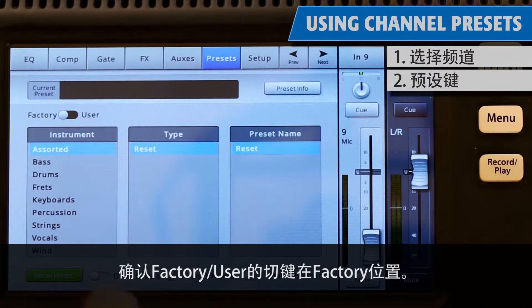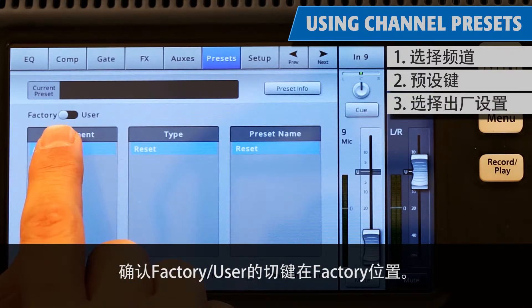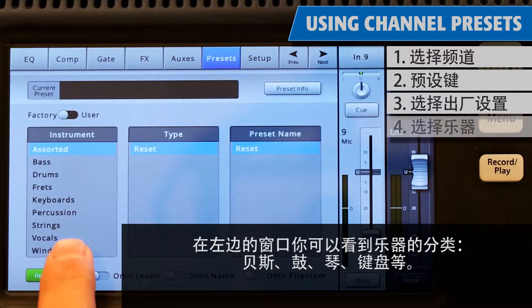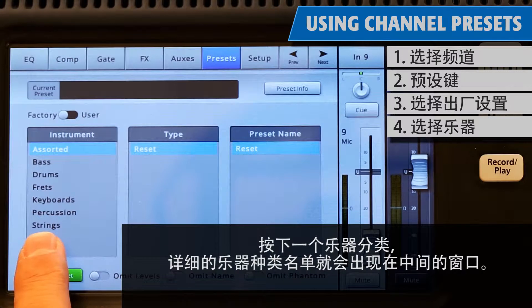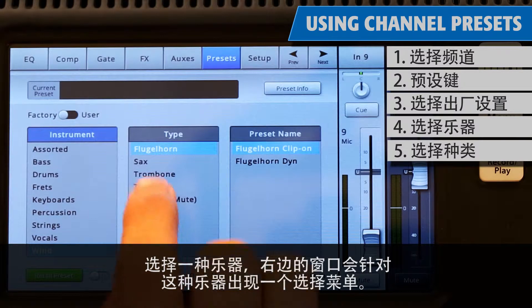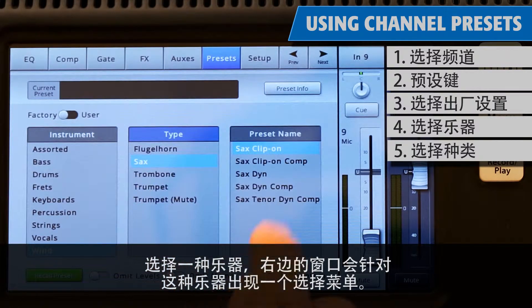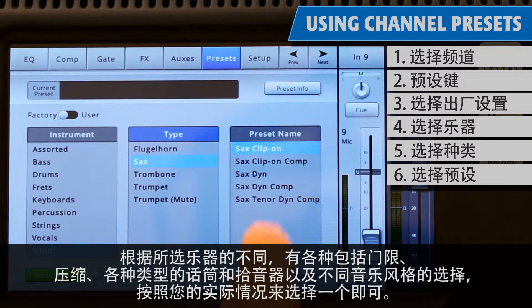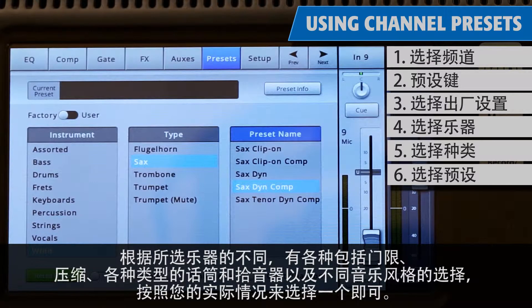Make sure that the factory/user switch is in the factory position. In the left window, you'll see a list of instrument categories — bass, drums, frets, keyboards, and so on. Touch an instrument category name and a list of specific instruments will appear in the middle window. Select a type of instrument and the right window will display a list of options for that instrument. Depending on the instrument selected, there may be options with or without gates and compressors, as well as options for various types of microphones and pickups, or different styles of music.